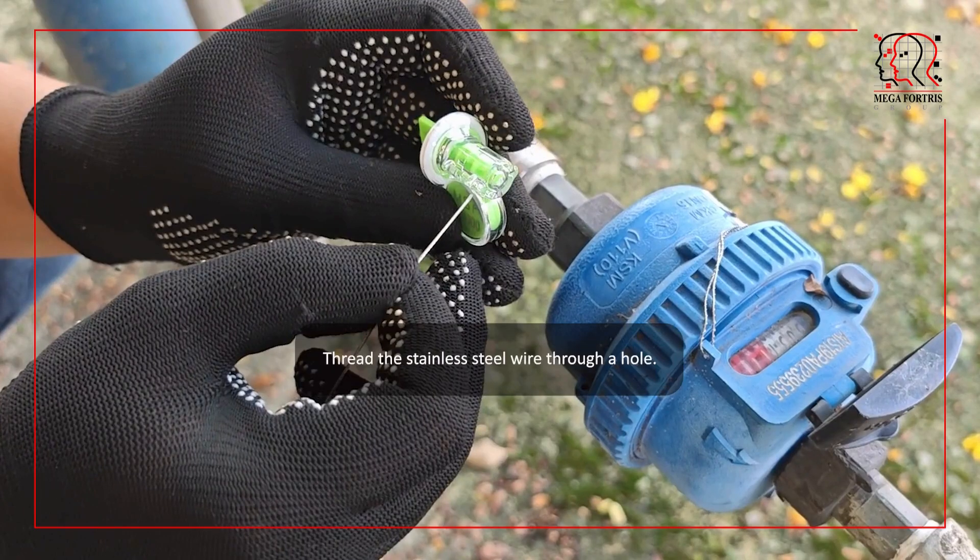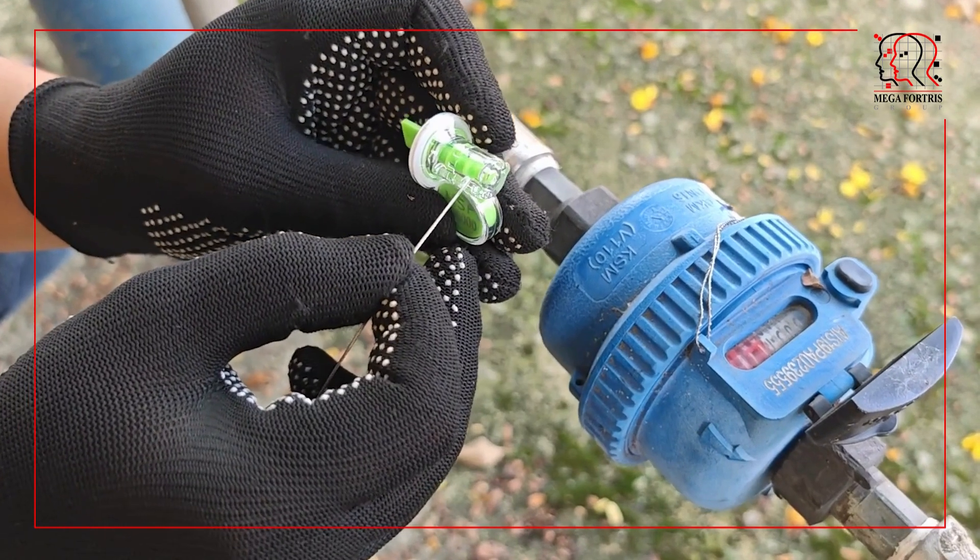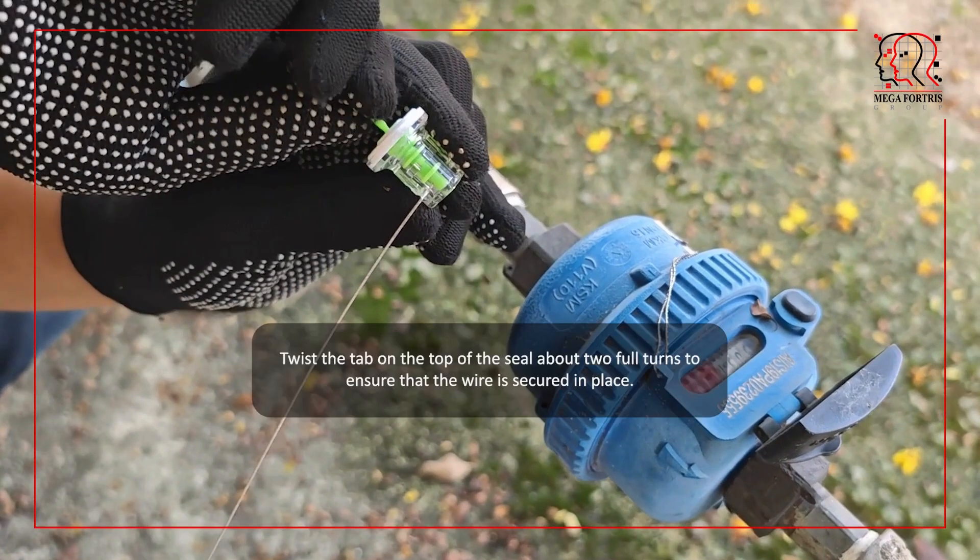Mega Spinner Seal. Thread the stainless steel wire through a hole. Twist the tab on the top of the seal about two full turns to ensure that the wire is secured in place.